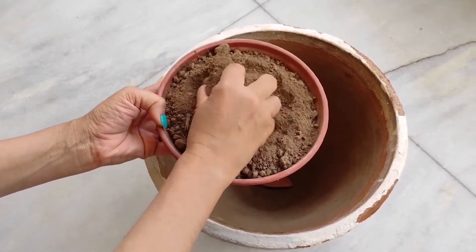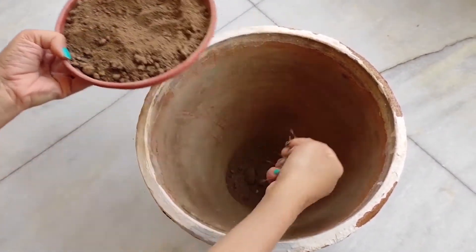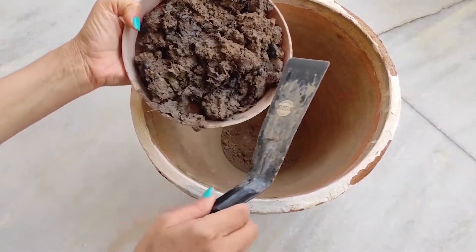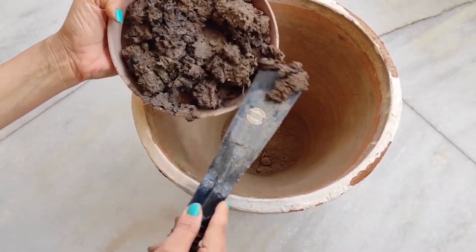The first layer I add for the compost is garden soil. After this, I added some finished compost from my previous batch. If you are making compost for the first time, you can skip the previous compost layer.